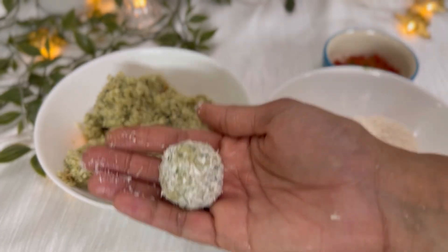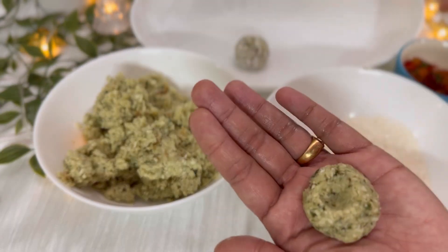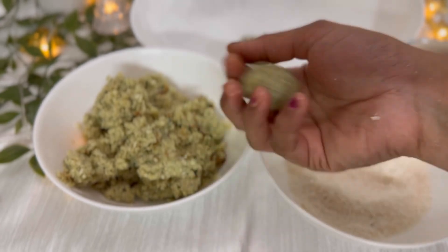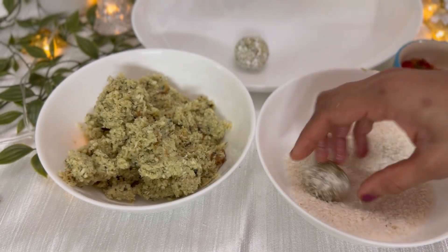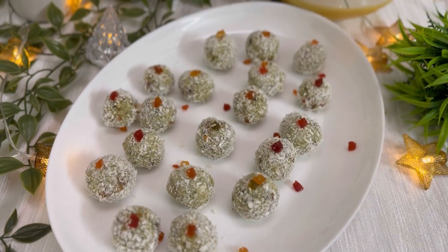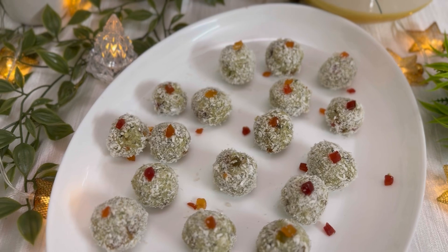Now we have the filling bowl and desiccated coconut. You can add a green color. If you want to add a natural color, you can add a little bit. If you want to try this recipe, let's try this recipe. See you in the video, bye!